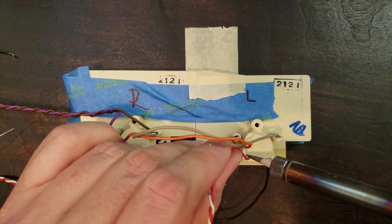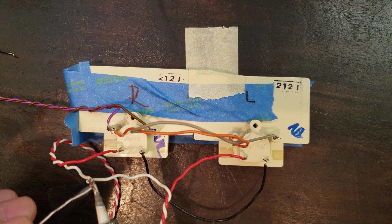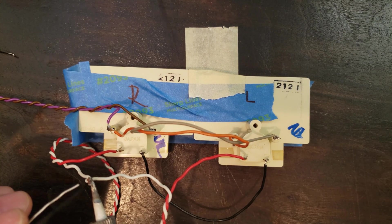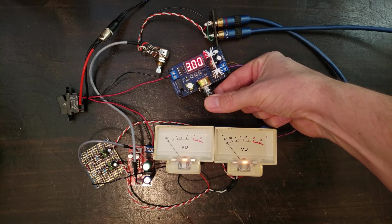I'm hooking up the left and right channels to the meters. In my case, both hot signals were red and the ground for each was white. The grounds get soldered together and taped off. The needle grounds go to the main input signal ground as shown on the diagram.